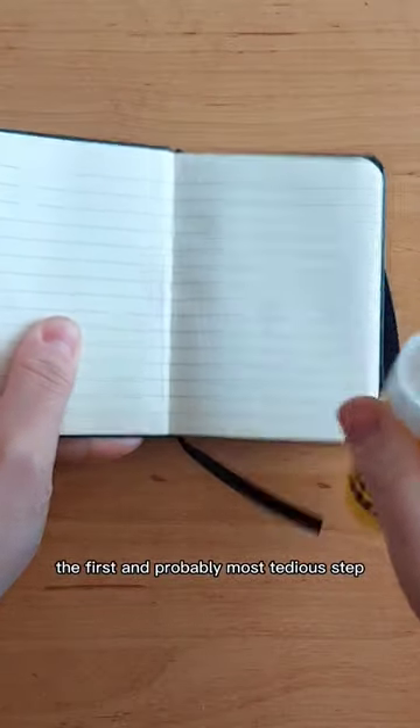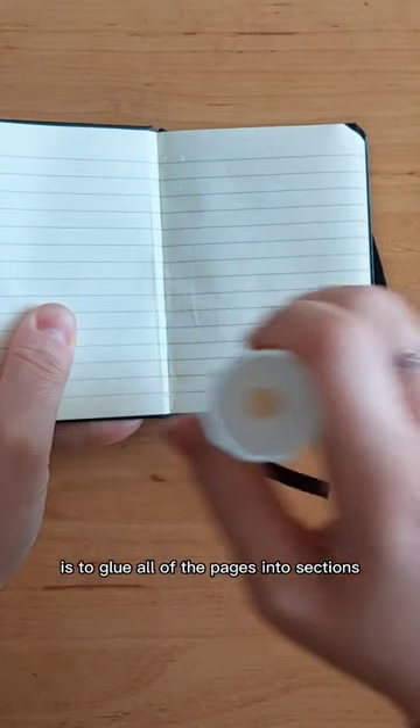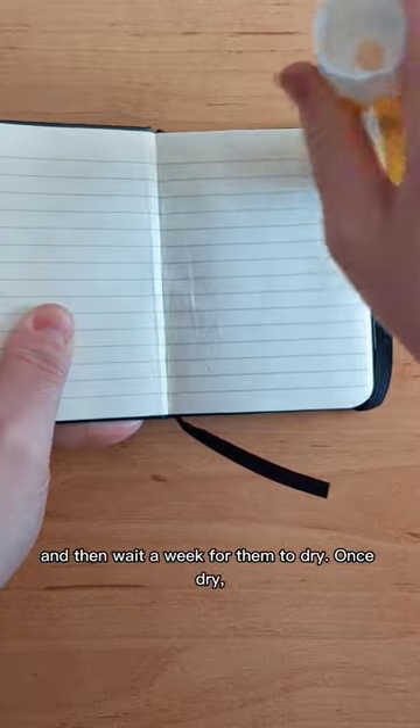The first and probably most tedious step is to glue all of the pages into sections and then wait a week for them to dry.